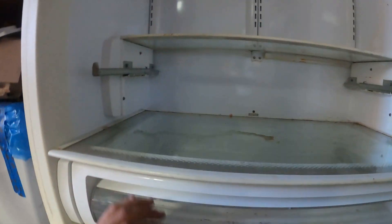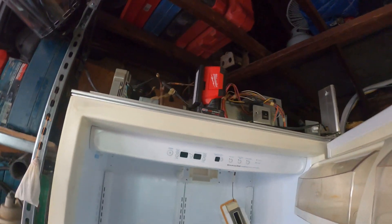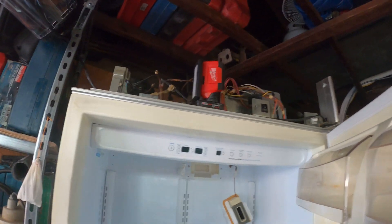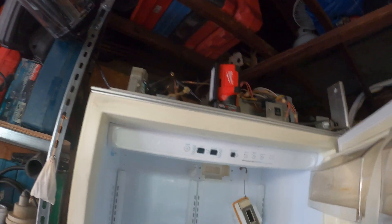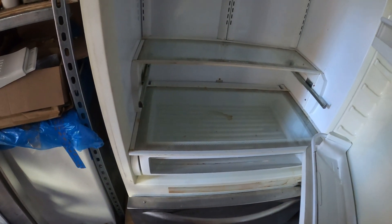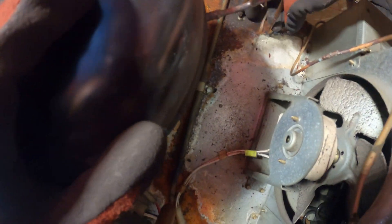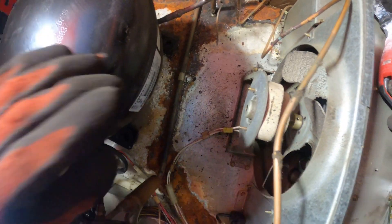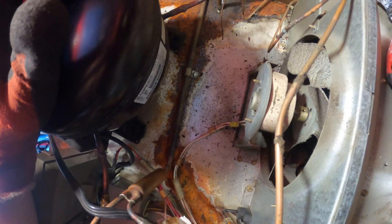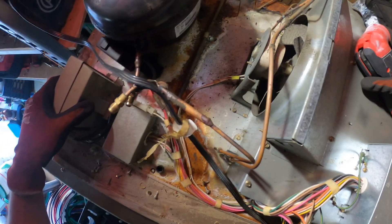I wonder if I could just cut from the top, take a pigtail, crimp it, and try to get that together. KitchenAid — never buy a KitchenAid refrigerator, and if it breaks, just throw it out. Horrible location. I can see the little tip sticking out right here. I wonder if I can cut around here and braze it right there. This is my only shot; otherwise this whole thing has to come out. This is just a terrible design.